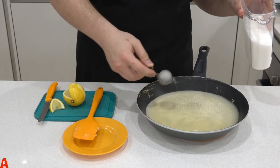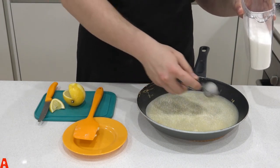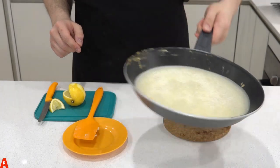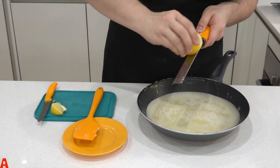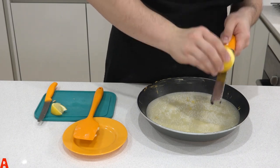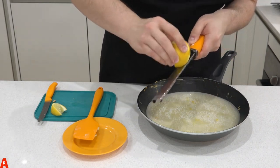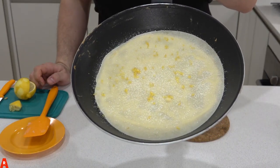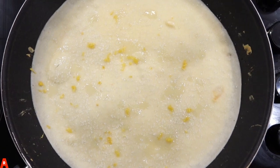Next, sprinkle some sugar over the surface of the crepe. Be generous, as the actual crepe mix doesn't include sugar and will be savoury. Squirt some lemon juice over the crepe. Use a microplane or a fine grater for the zesting. The magic comes from the lemon zest. This is what the inside of the crepe looks like. Put it back on the heat.